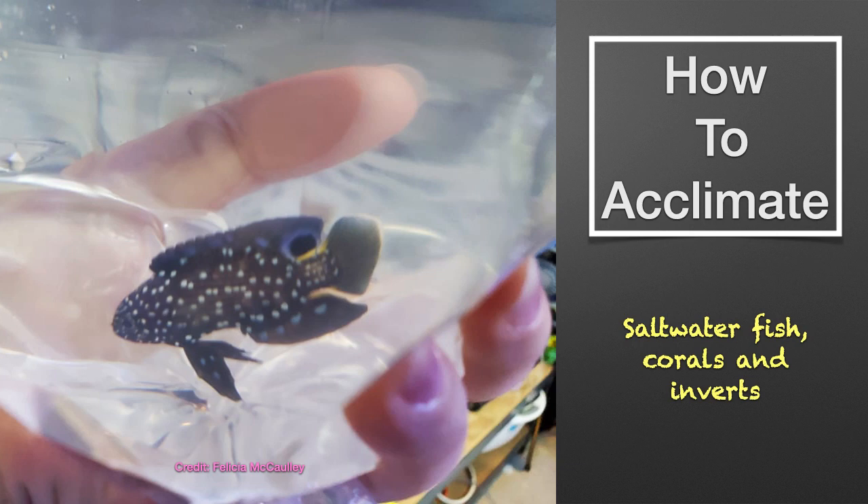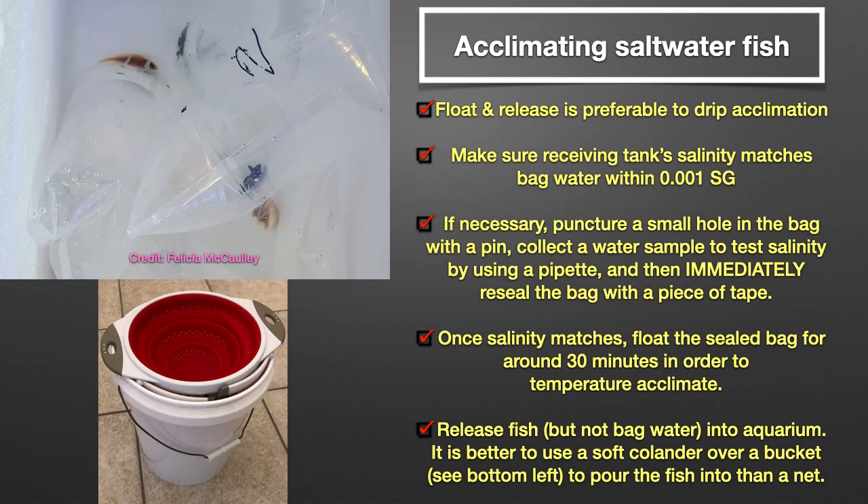How to acclimate saltwater fish, corals, and inverts. For saltwater fish, the preferred acclimation method is to float the bag for about 30 minutes in order to equalize temperature, and then release the fish into the aquarium.